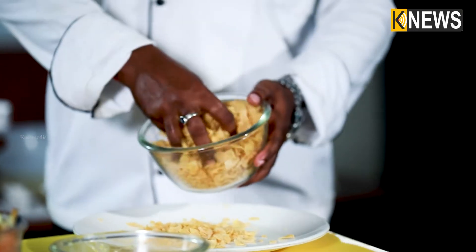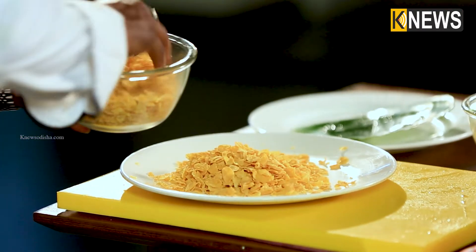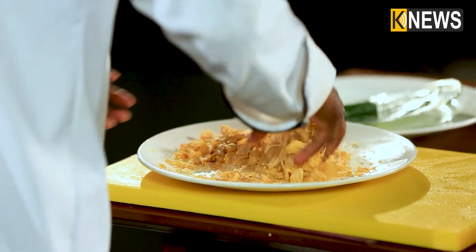For the coating, I will use cornflakes. Cornflakes are very easily available at the market. I will make a mix of cornflakes with a little bit of breadcrumbs and put that as the coating.